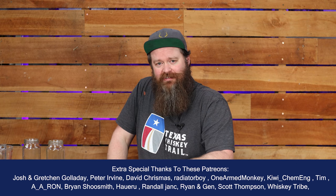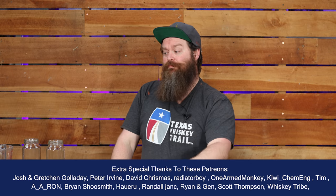Alright guys, thermometers. Why are we talking about thermometers? I get a bunch of questions asking why I don't have a thermometer on my still — and that's not true. I've actually got a bunch of thermometers throughout the distillery, but on my main pot still setup I do not have a thermometer up the top in the vapor path. I've got thermometers in different places, but they're not a big part of my workflow.